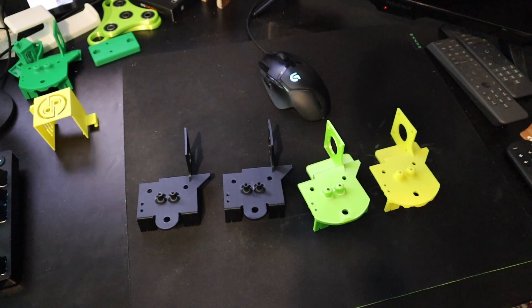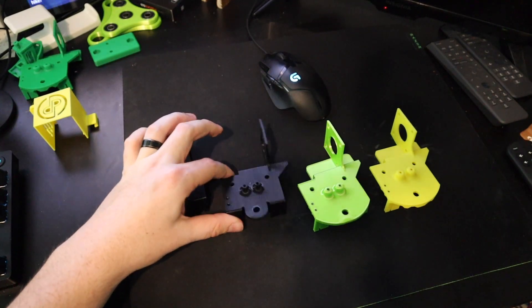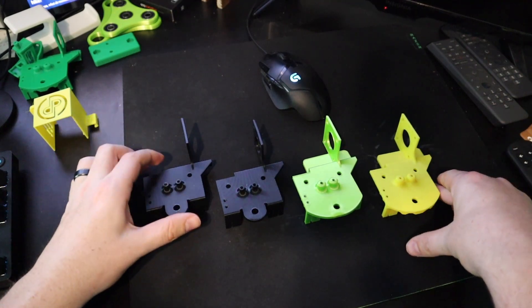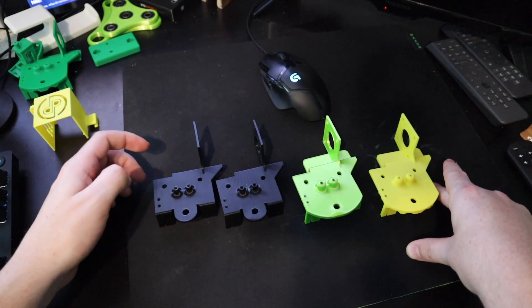I don't have one of every revision, but I believe this was my first revision, this was the second, I believe this was like the fourth, and then this is the final revision. Let's go over some of the failure points that happened along these revisions and how we mitigated those.